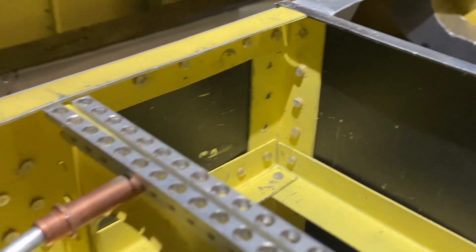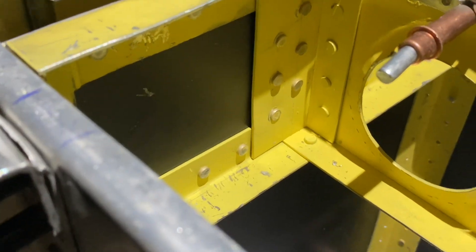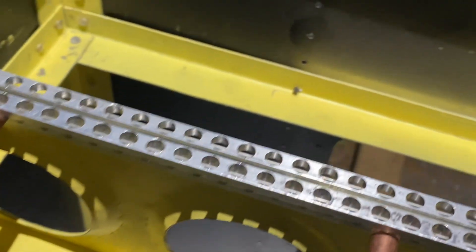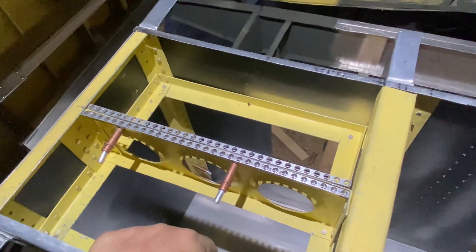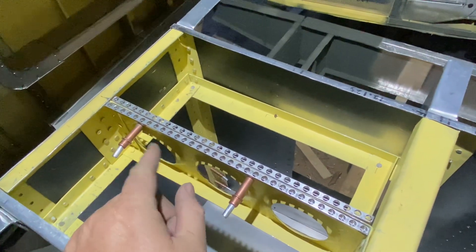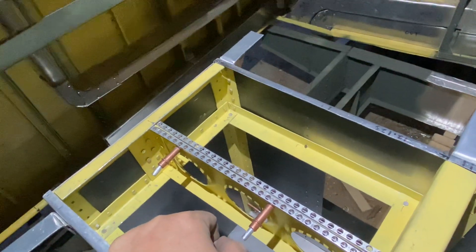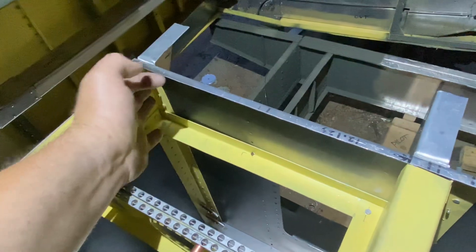I'm learning a lot about rivets and getting my air hammer into places it doesn't necessarily want to go. I bought a smaller air hammer that's adjustable, which is cool, and I'm using offset tools to get into some of these really tight spots.